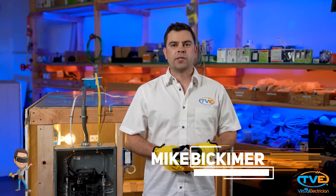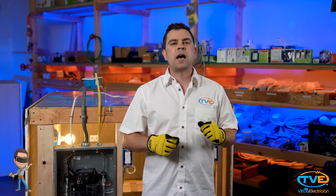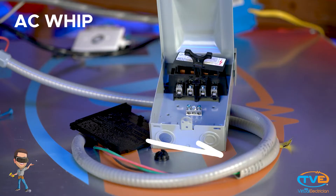Hi, welcome to The Virtual Electrician, TVE, your one-stop shop for do-it-yourself help. Today we will show you how to install a non-fusible disconnect for your air conditioning unit. You will need a 60 amp disconnect, bushing, and AC whip.